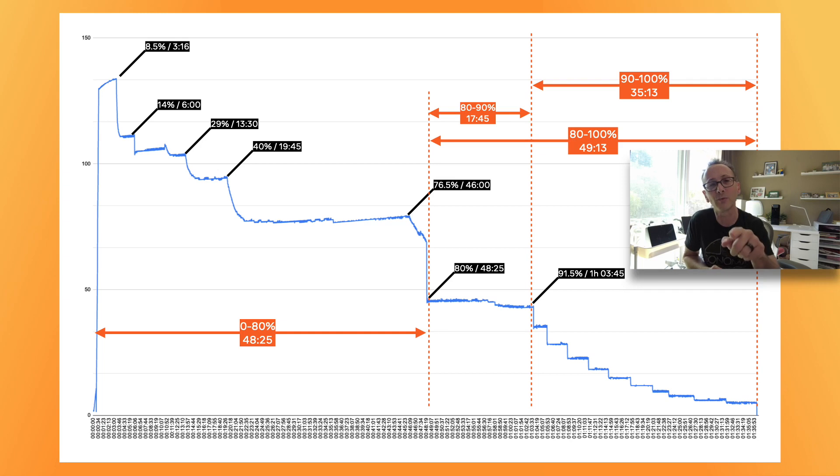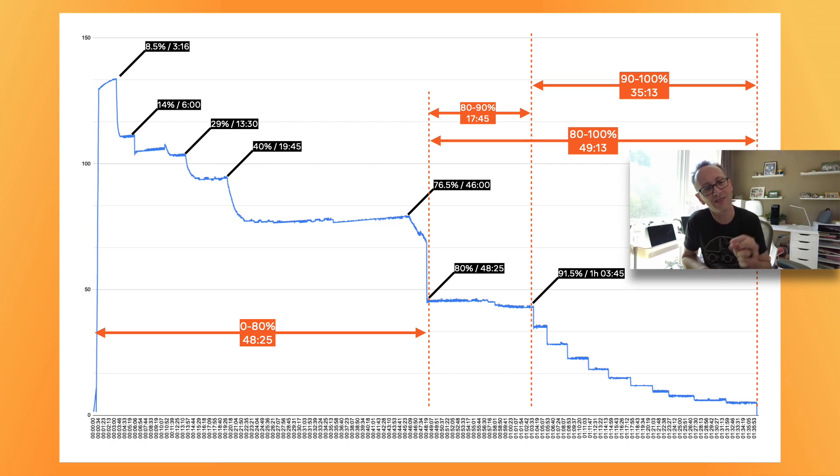After 91%, it tapers off gradually until you get to 100%, and that takes an extra 35 minutes. You can see in the graph that it kind of just tapers off from there.